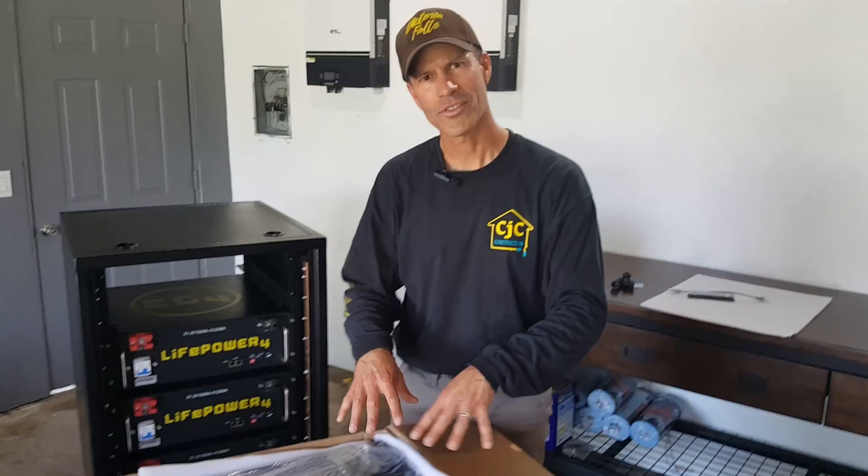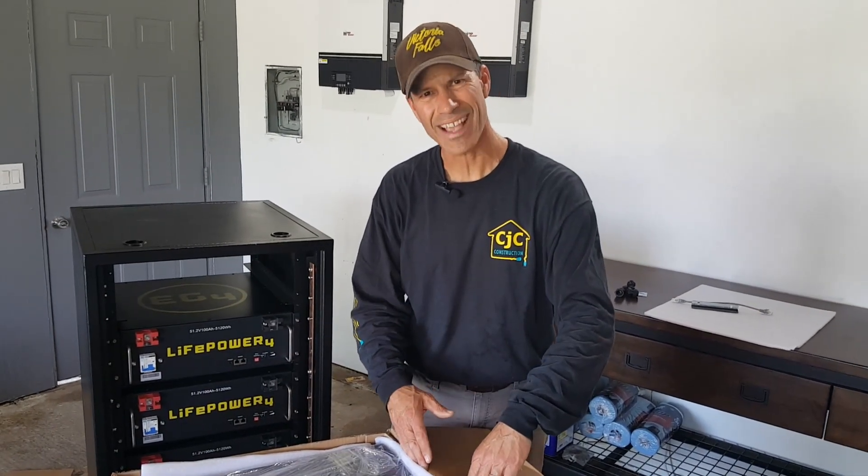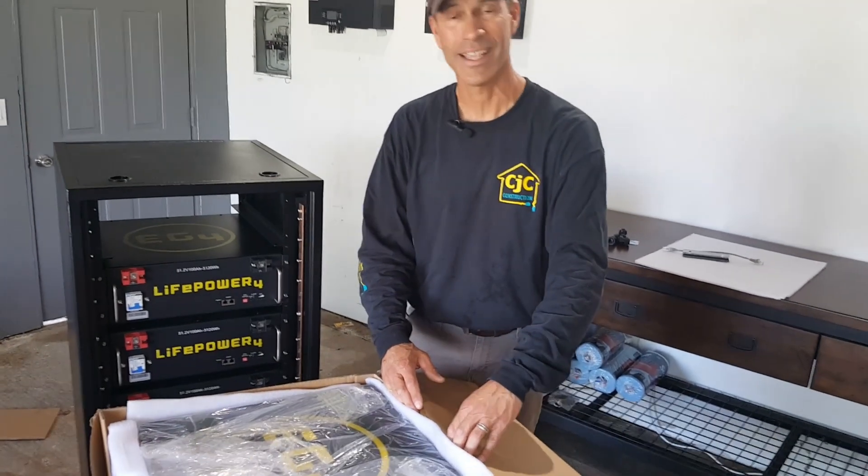These batteries are super heavy, so when we're trying to get them into the rack, we noticed that if you just push the sides of the box down, it makes it a lot simpler to get them into the rack.